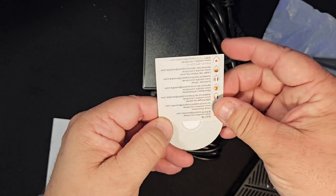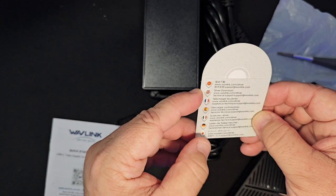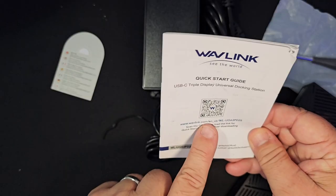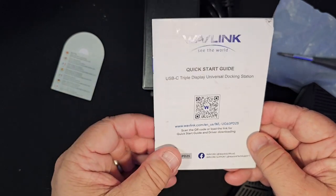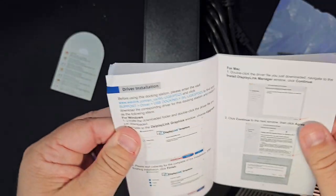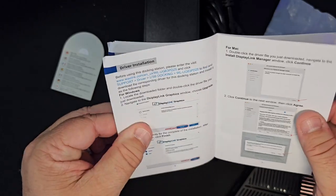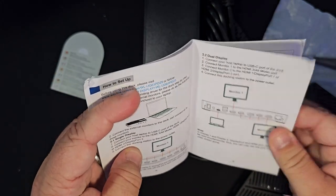Additionally, with your paperwork inside you have where you can go to get your driver download — get it from the Wavelink site itself. You can scan the QR code to load the link for the quick start guide and the driver downloading. You have basically everything that you may need to know about how to install the driver, how to install the cables, and all thereabout — everything you need to know on connecting all of this together.